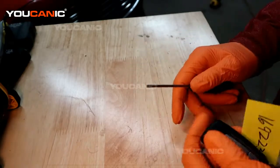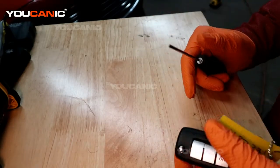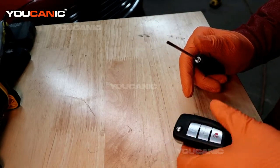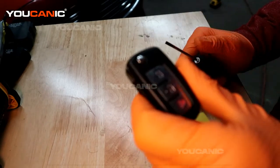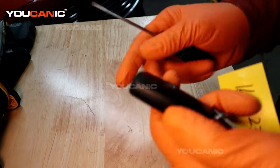Welcome to Eukanic. Today here on Eukanic we've got a 2019 Nissan Rogue, and on this Nissan Rogue we have our key fob. I'm going to go over how you replace the battery in your key fob.